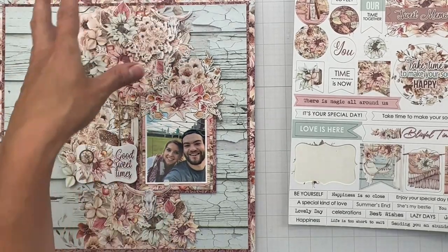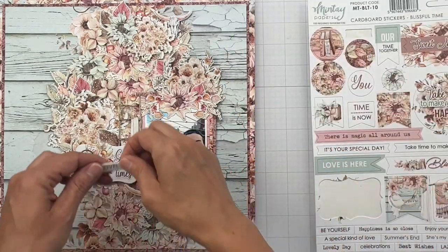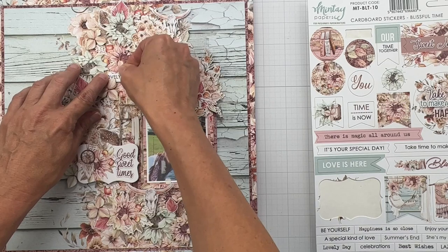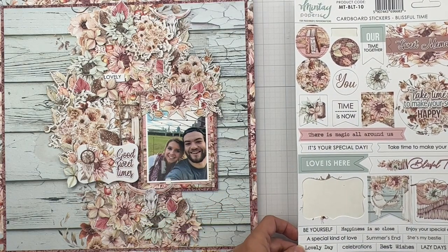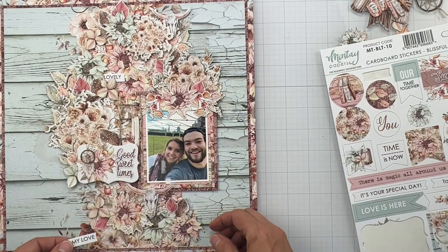Got a couple little wordy bits — maybe here and there, and that's all I'm going to need. I like Sweet You, Lazy Day, She's my bestie, Happiness is so close. I like this word, lovely — that would be a nice little sentiment tucked in, maybe right about there. I like the idea of getting a little bit of white in here. You can do a little My Love, because I do dig the fishtail banners in these pieces.